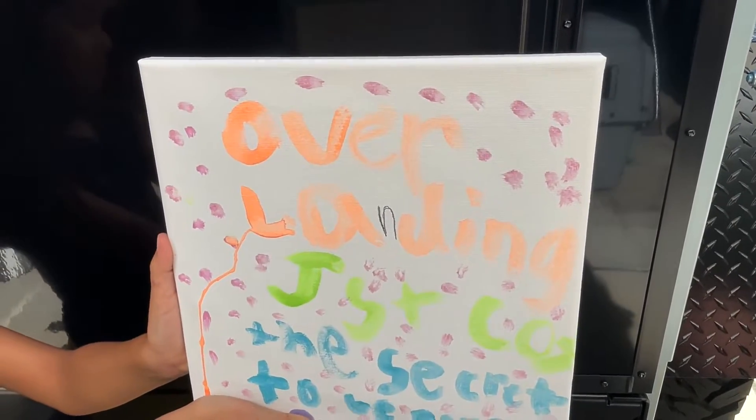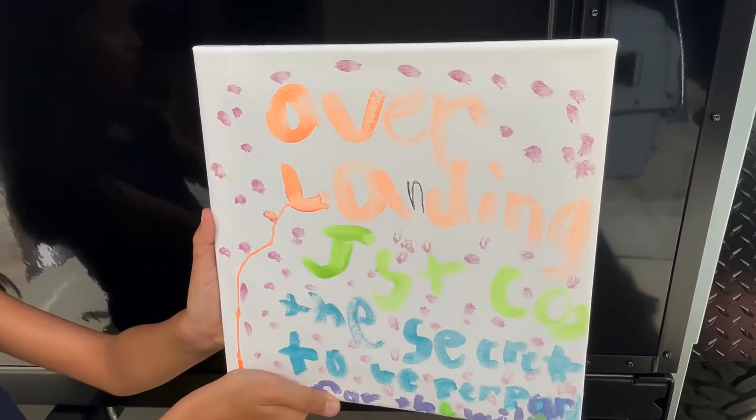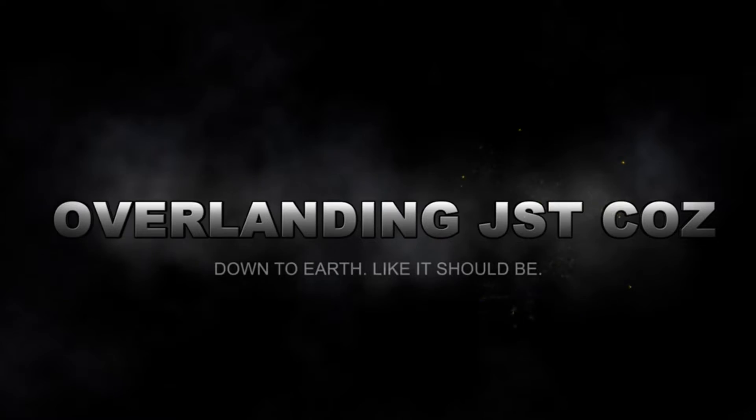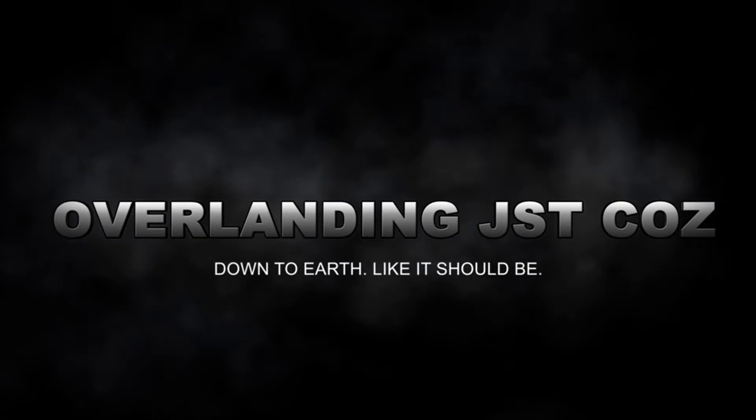Overlanding Just Cause — the secrets to being prepared for the wild. Hi guys, Omar with Overlanding Just Cause, and in this video we put the 3-inch lift, the new rims and tires on the GX.